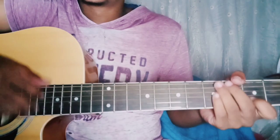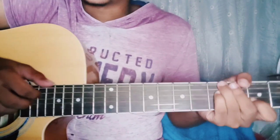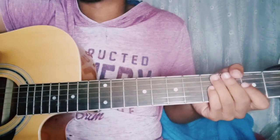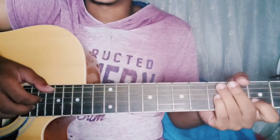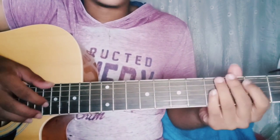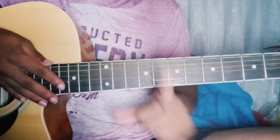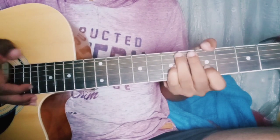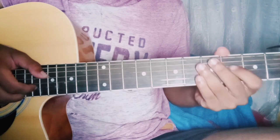Hello everybody, this is how to play Nuvole Bianche. I hope I'm saying it right. Anyway, this song is by Ludovico Einaudi. It's a really beautiful song and it's played on piano. I'll teach it to you on guitar. This is the first part of many parts that's coming and it's an easy song to play.